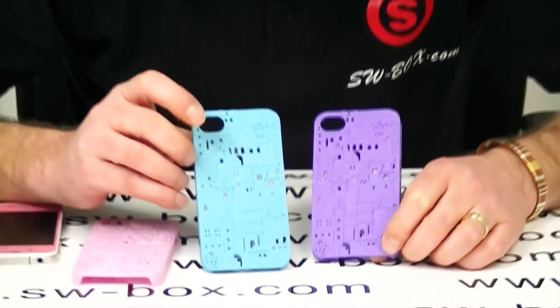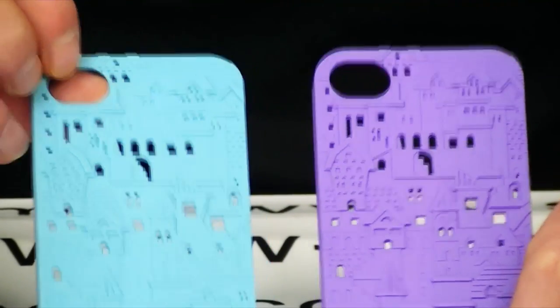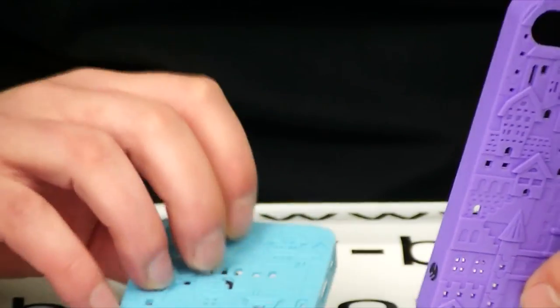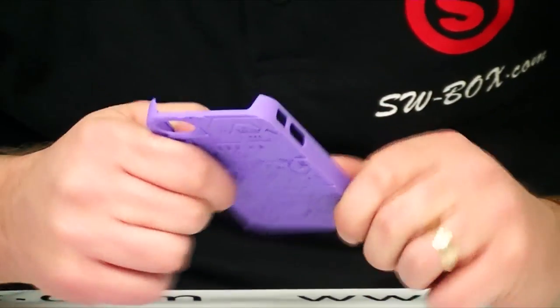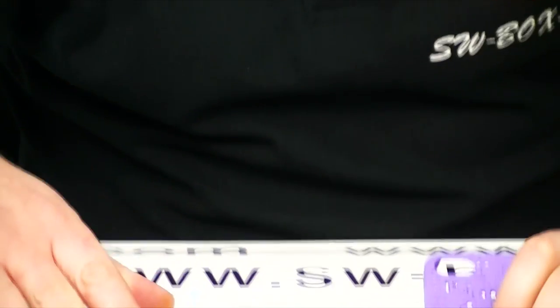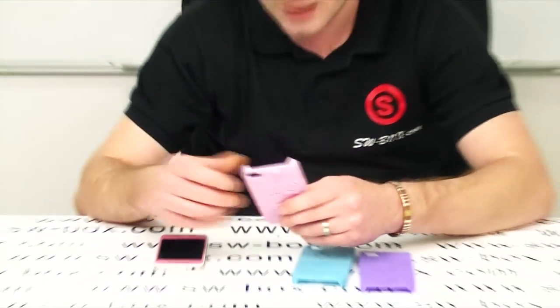There are two of these — a green and a purple. Both come with an ample cutout for the camera so your camera flash won't be affected in any way. They offer good protection, they're nice and light, and they all retail at $6.33 which is more than reasonable for any case.